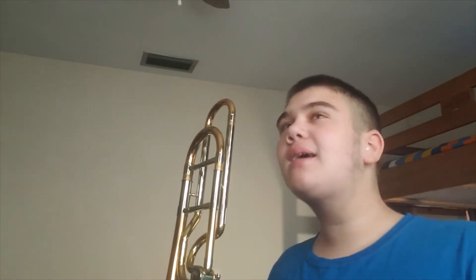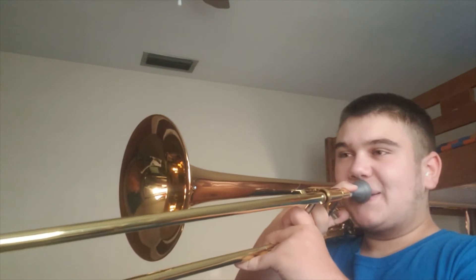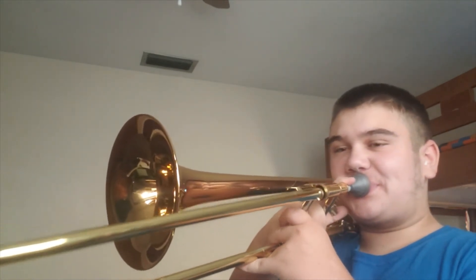That's why you want to be able to learn how to double-tongue, or triple-tongue. Single-tonguing, double-tonguing — you can then do it with different scales.